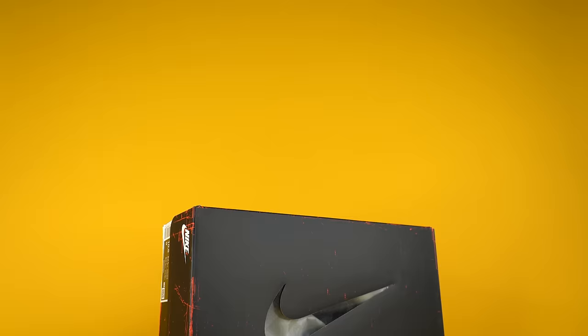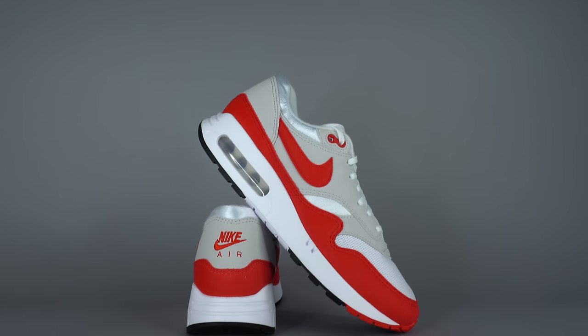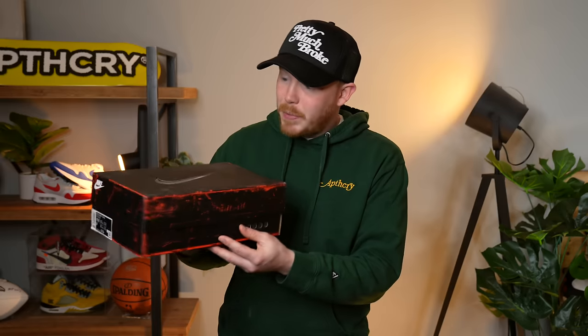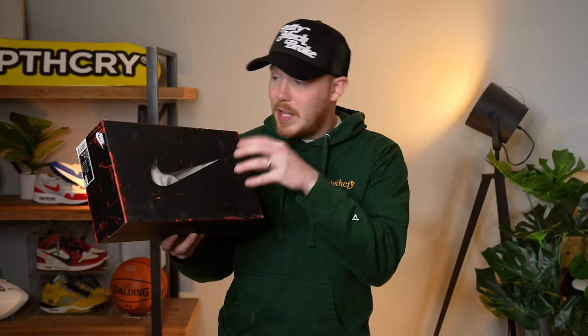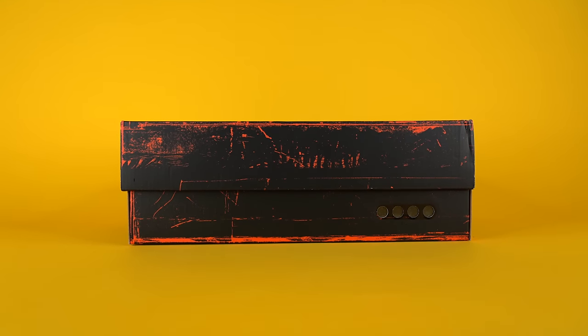With that out of the way, let's dive right into the box. Last year, Nike introduced this new box along with their Air Max 1 Big Bubbles that released on Air Max Day, and it's a very cool package. It's this black matte box with red scratches all over it. It's got a clear Nike swoosh on the top so you can see through to whatever is underneath — usually just white paper. On both of the longer sides, you've got these four dots to represent the big bubble on the Air Max 1.